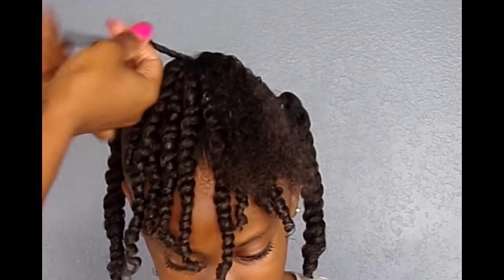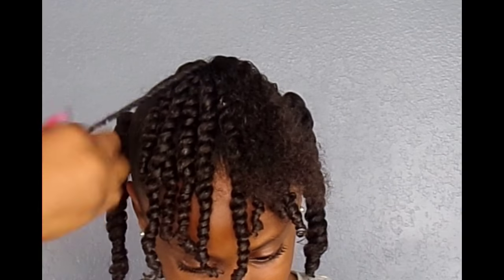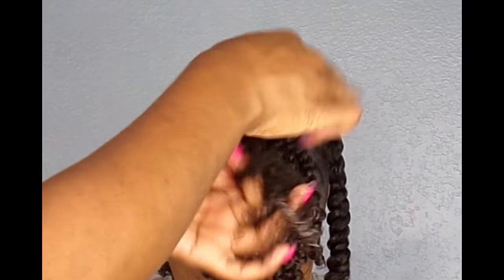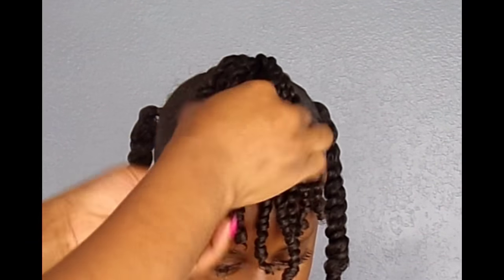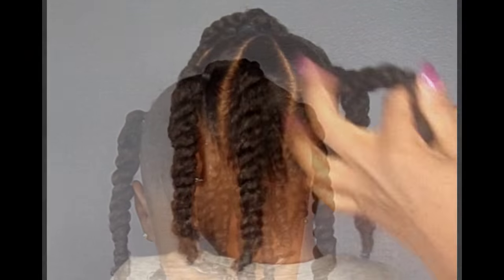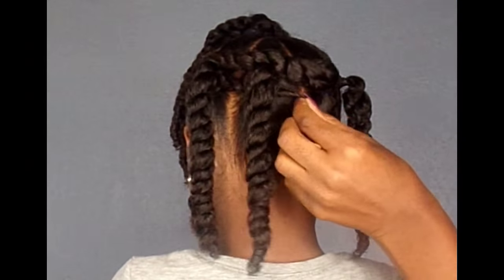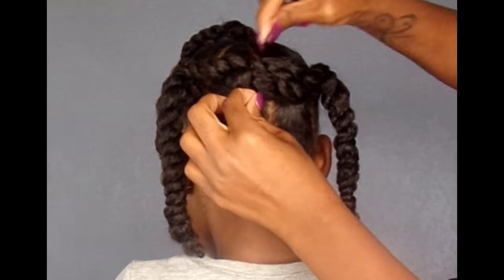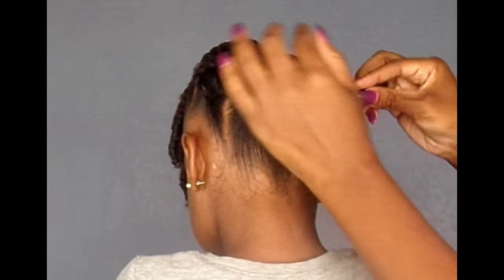If you've watched any of my other videos, you guys know that I do not put heat on Raleigh Kaye's hair, so I'm definitely going to let these twists dry overnight. I'm going to simply pin up the back four ponytails. There's no certain way you have to pin the back of the hair up — it's actually whatever looks good and works for you.